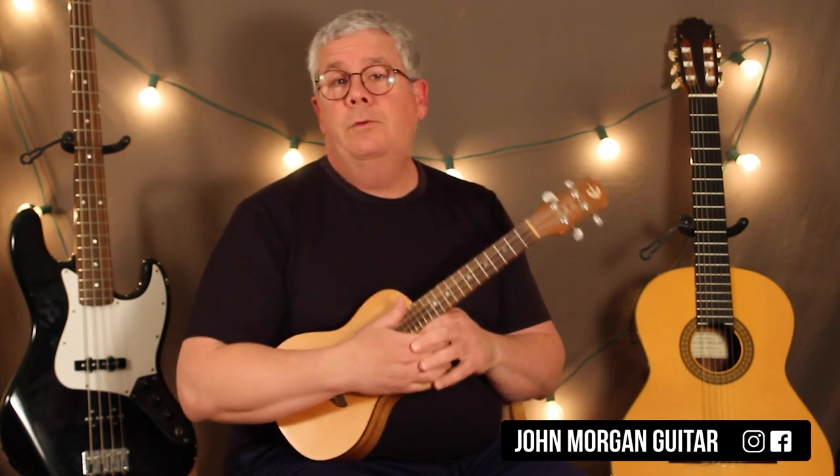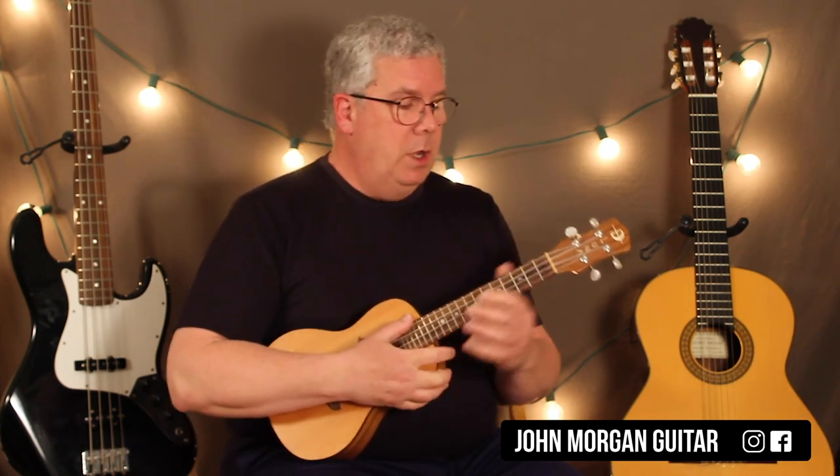Now on the guitar they're doing kind of like a boom-ch, boom-ch — the bass note — which we really don't have that bass note underneath, so we're going to have to make do.